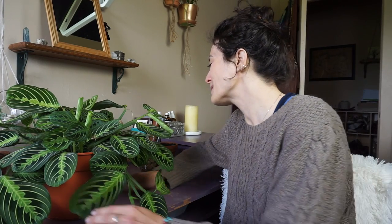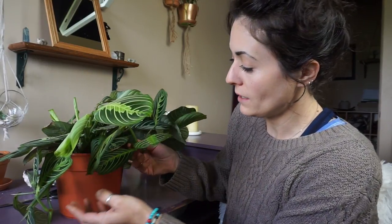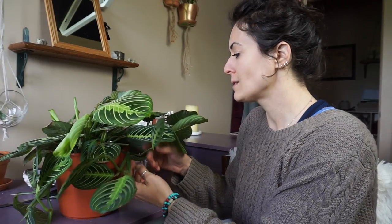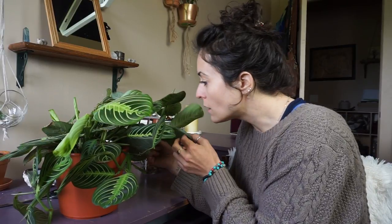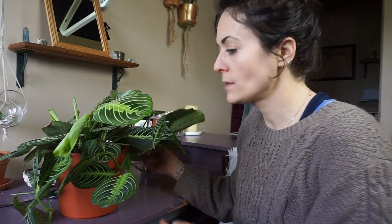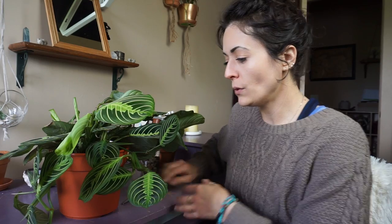I kind of don't want to do this, it kind of breaks my heart. But there's a section back here — because I have this on a shelf against my wall, this stuff back here is just kind of smashed up against the wall and not getting a ton of light. It looks like there are some places where I can easily cut that I probably won't even notice.